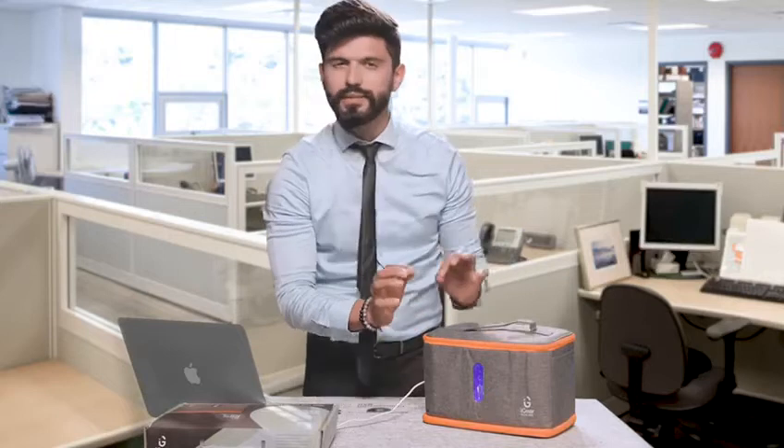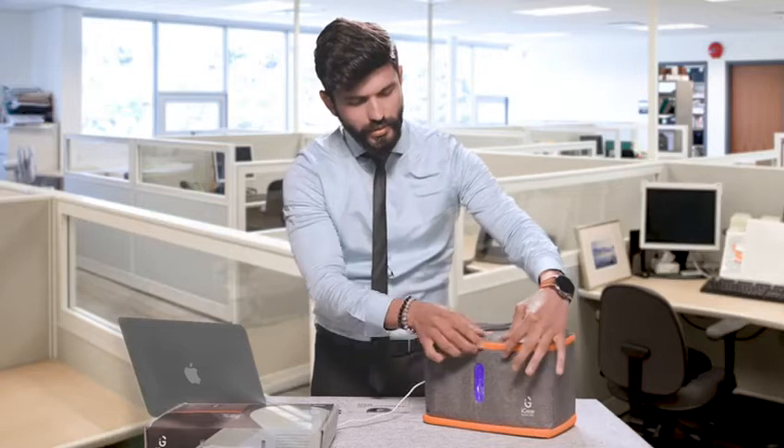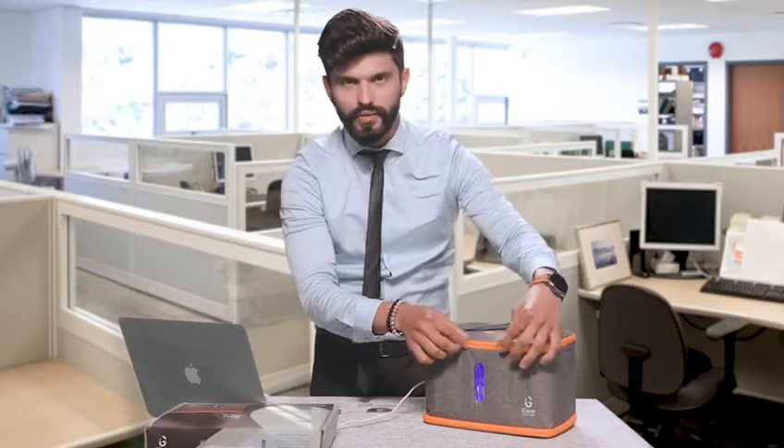If the UV light is not visible in any situation, that means it is not working. This means there are gaps. All you need to do is make sure there is no gap at the zipper chain.